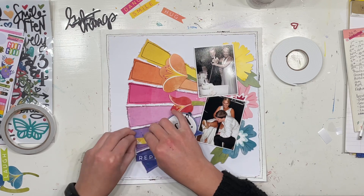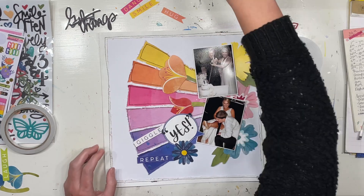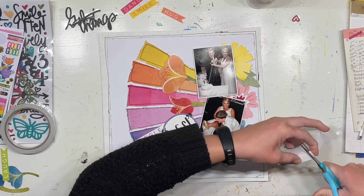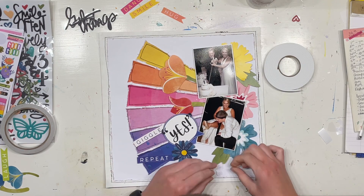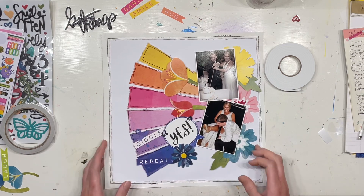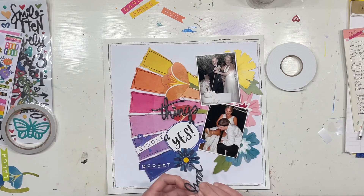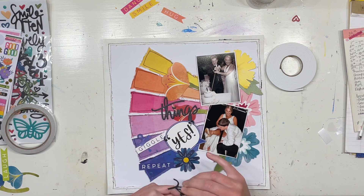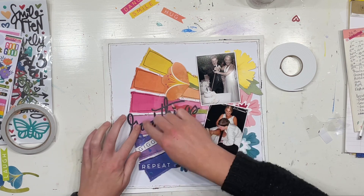I also pulled a bunch of stickers off the Vicky Booton Color Study sticker book — it's just a nice way to tie in a few more matching colors. This little bulldog clip — the word 'giggle' is technically in the same kind of purple but it's not super noticeable, so by tying in that bulldog clip on top I'm helping to keep the feel of this as the purple piece of the pie.